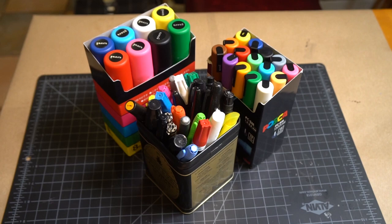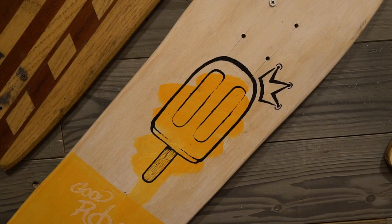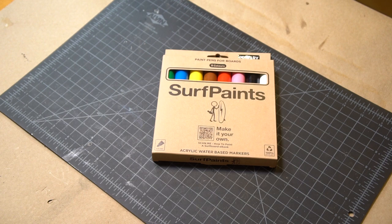I've used a combination of ink-based markers and paint pens to put art on so many of my DIY skateboards over the years, so when a company that makes markers for drawing stuff on surf and skateboards reached out to me, my reaction was... well wow, that is highly specific. But hey, who am I to complain? That's right up my alley. Let's give these pens a shot.